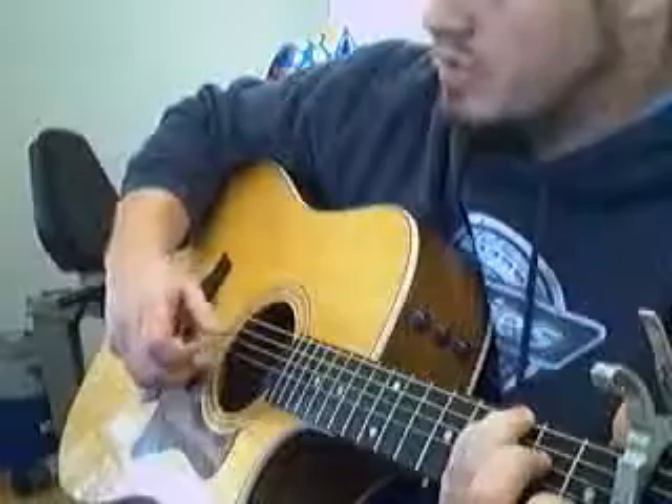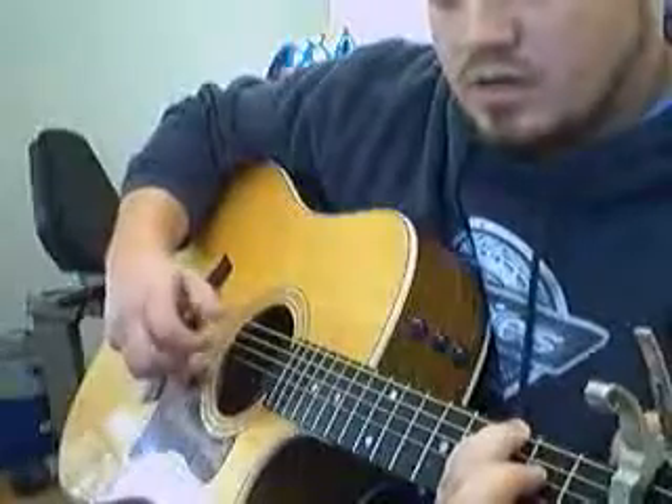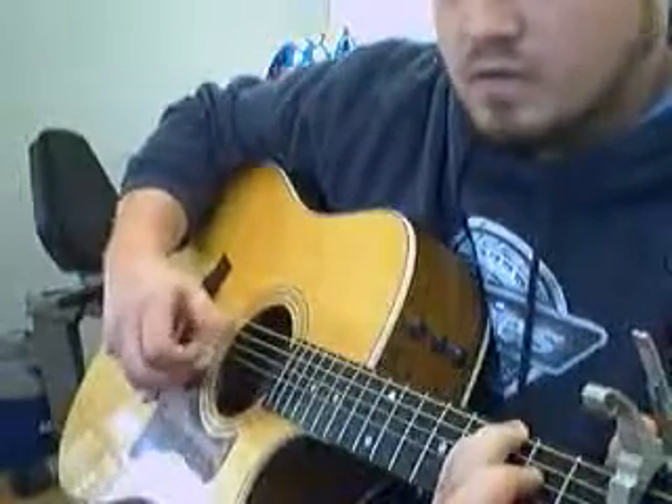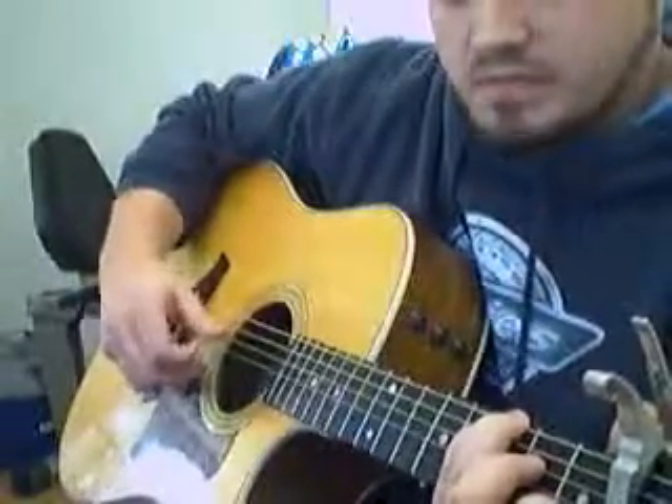I can kind of slow it down a little bit and make it a little bit easier to see exactly what I'm doing. I'll play it at regular speed and then slow it down — hopefully it'll help people out.